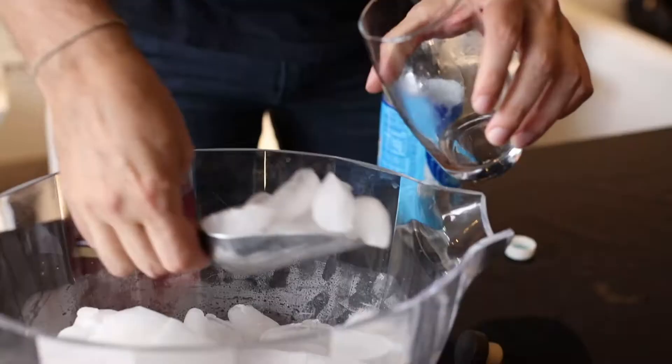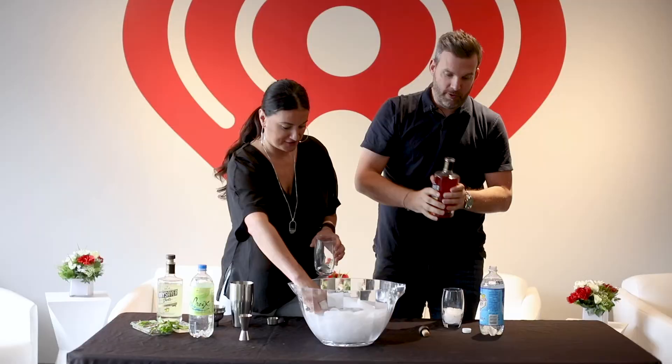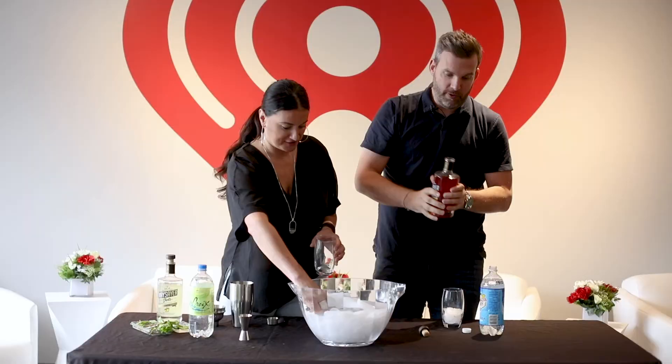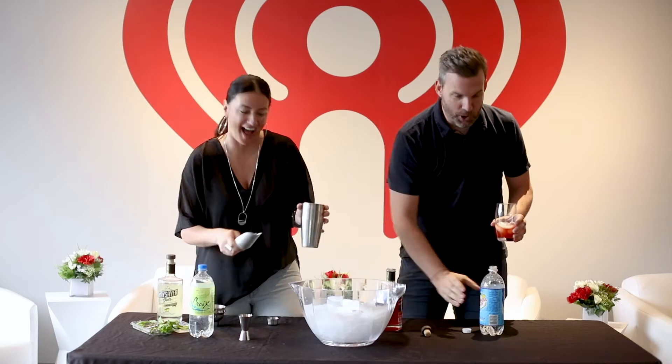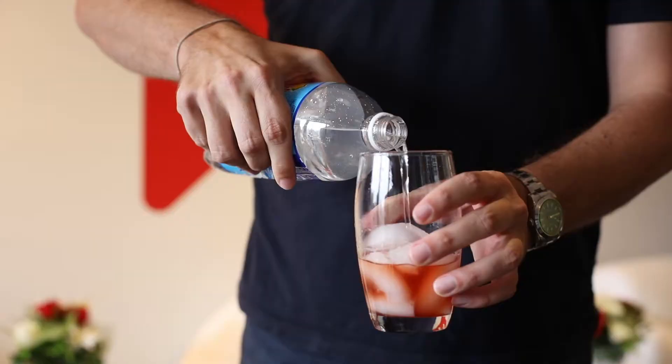Or for a refreshing treat, there's ice in a glass — there's the cranberry Yay Sayer — because you don't want to be a naysayer, you want to be a Yay Sayer. That's right. Proper proportions — looks good. You're not even measuring it. Looks right to me. I love it. A little soda water, and that's all you need.